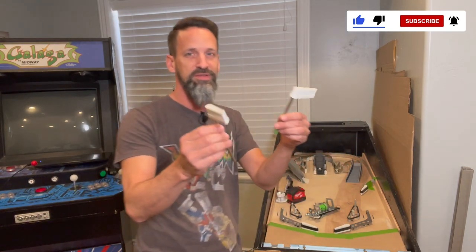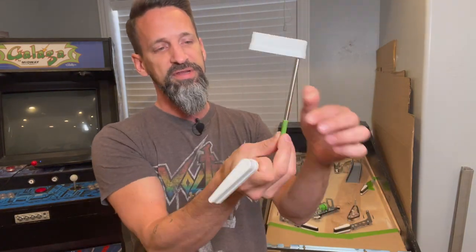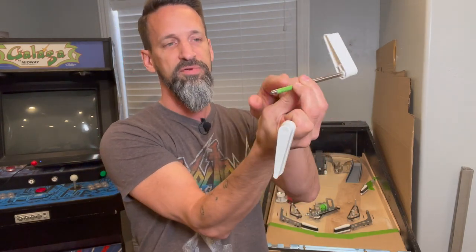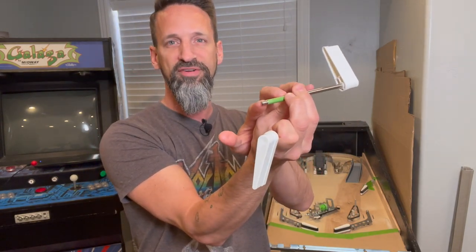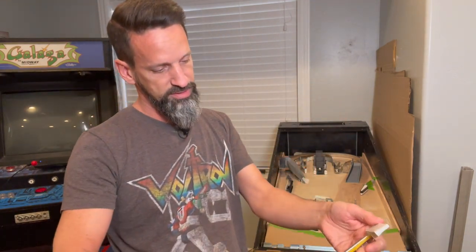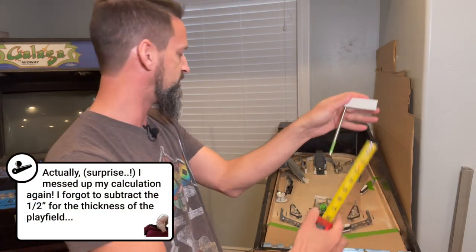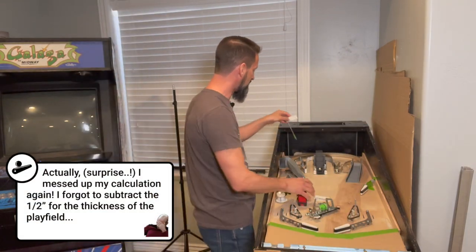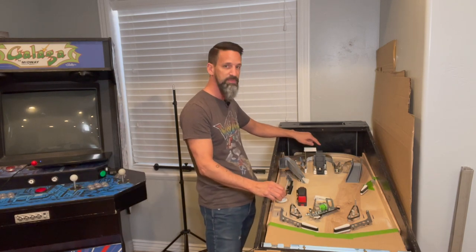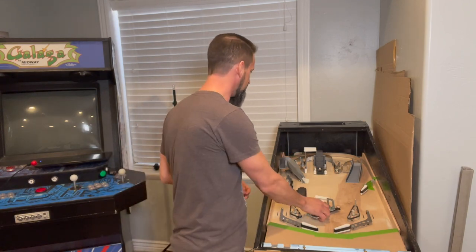We've got two of these longer flipper bats, longer arm here. The green tape is what I've gone through and checked — that's how much we need to be below the playfield to have proper interaction with the flipper mech, which leaves us with about 3 to 3.5 inches above the playfield. That equals the height of our staircase back here, so that's going to work good for us.